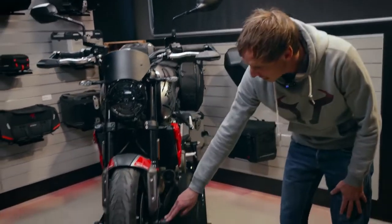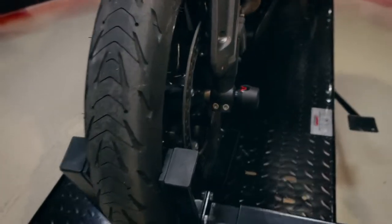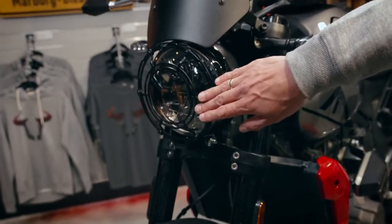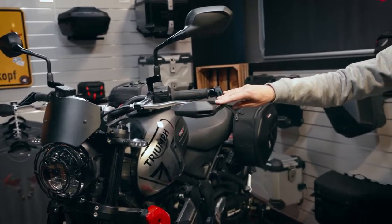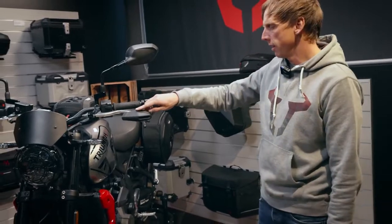For the front and for the rear axle we also have crash pads. For design elements we will have a headlight protection, a windshield, and our lever guards, even in combination with our small windshields, here up in front.